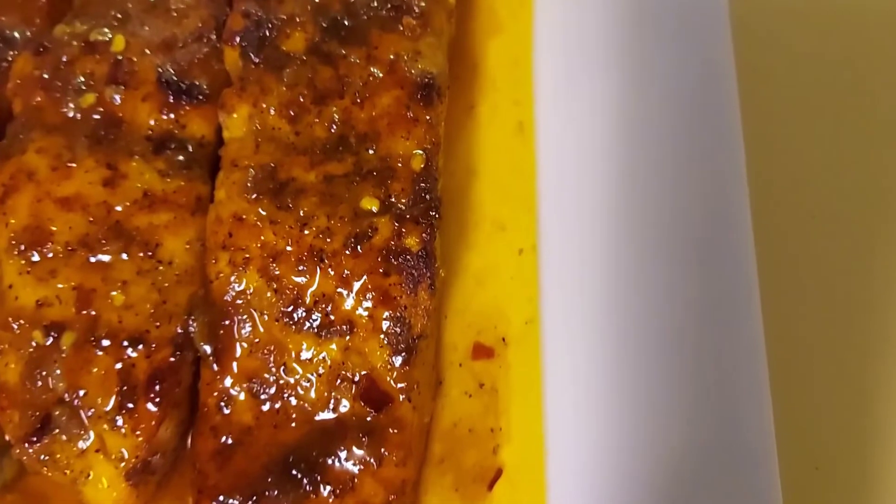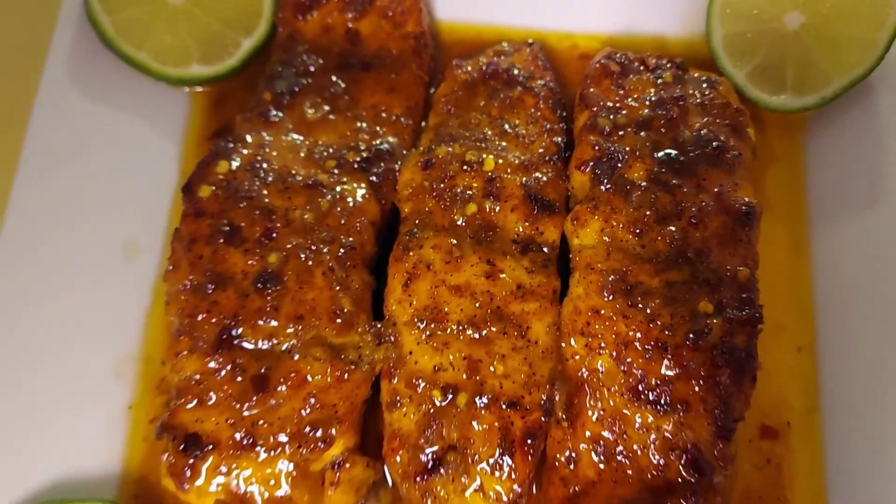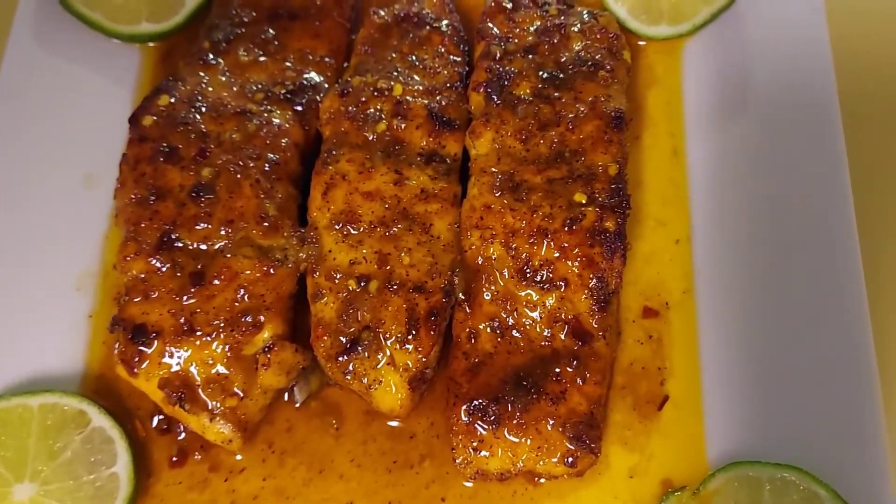And there you have it guys — this is the final product. This is my honey garlic salmon.